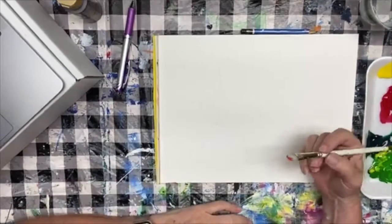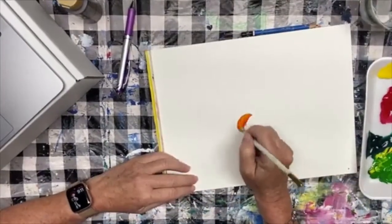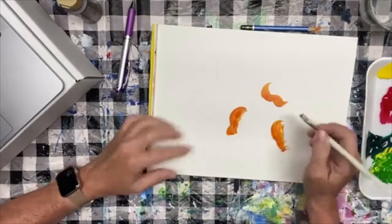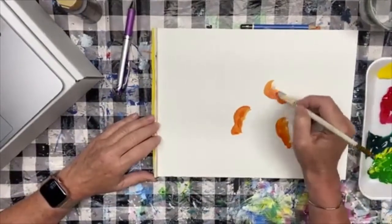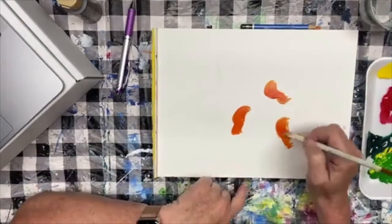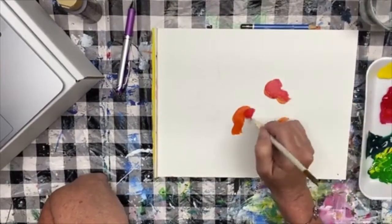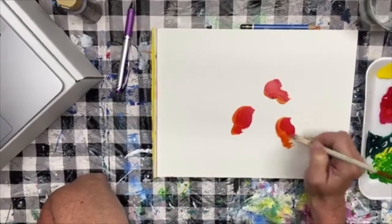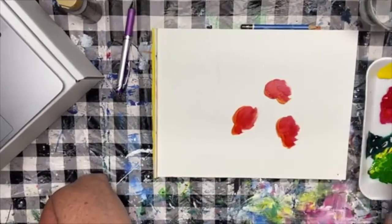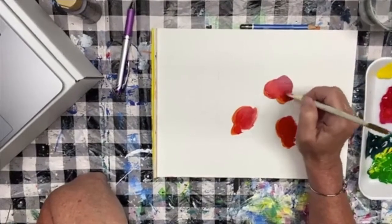I'm going to start with some orange — I've taken just my red and yellow and made up a nice orange. I'm going to paint fairly quickly because I want to blend the colors before they dry. I start on the left side of the strawberry and paint in some orange. I'm painting on paper here, and as you know the paper dries pretty quick. I've put orange on the left side, just primary red in the middle, and I'm going into a maroon for the right side — that gives me some lights and darks.